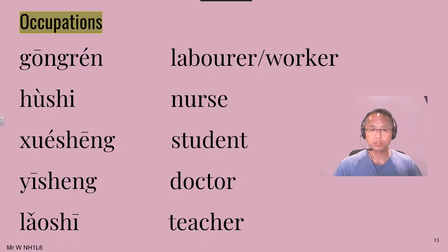Alright, make sure you go over those pronunciations again and memorize these words. Alright, till next time. 同學們再見!